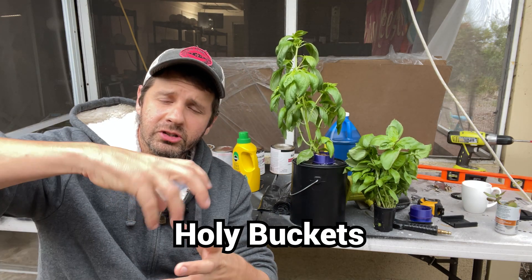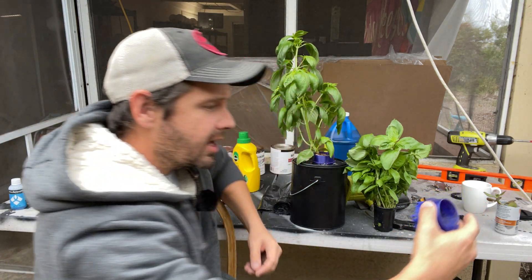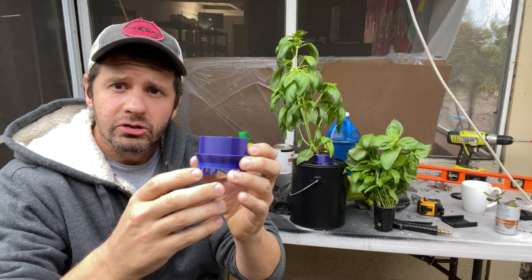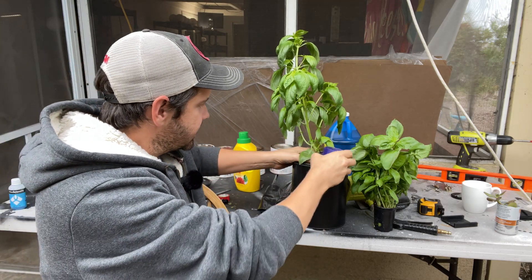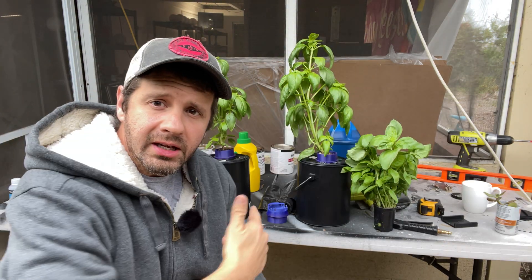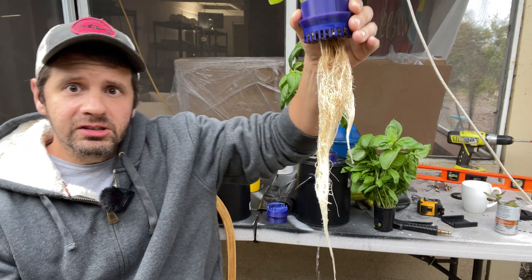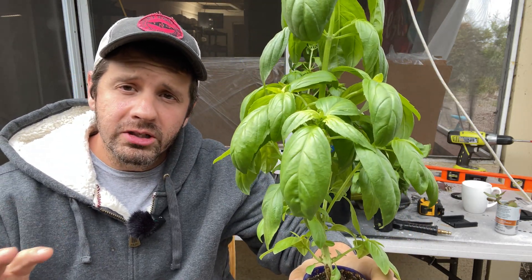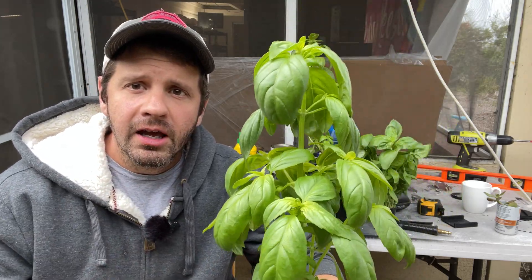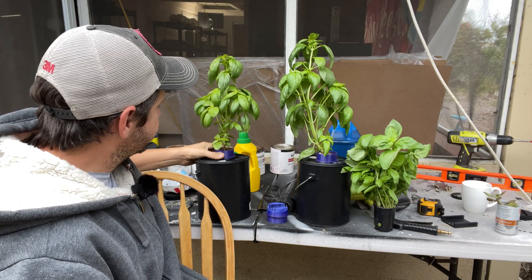This is the Holy Buckets system. It's a paint bucket from Home Depot — the kind with a screw-on lid — five dollars right now. You 3D print this cup, stick it into the paint-hole opening, and you can pull out a massive, impressive root structure with no motors, no engines, no pumps, and grow massive, flavorful basil in under 30 days.